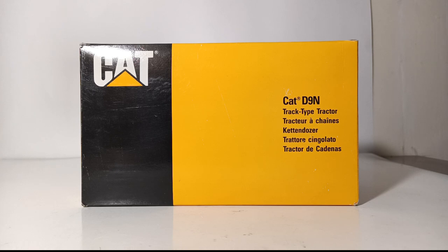Specifically, this is the Caterpillar D9N track type tractor or bulldozer. This was the dozer that came right before the CAT D9R, which was a very successful machine in its own right.